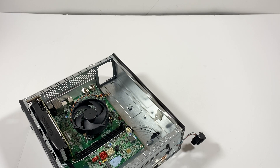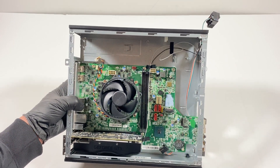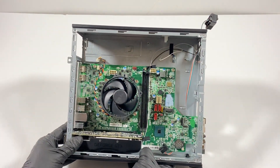Now what I'll do is remove the video card. To do that there's a clip right here — you see that right here in the corner. You're going to press on it like this with your finger and it should come out.